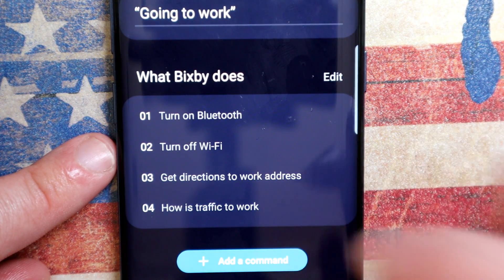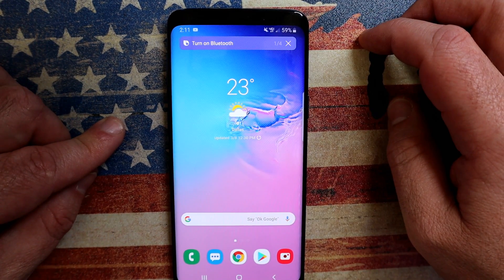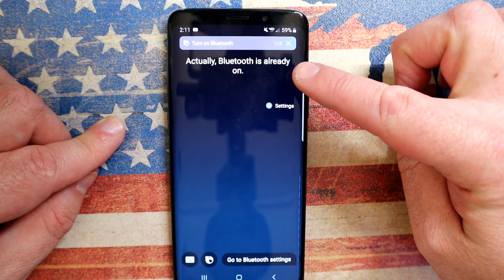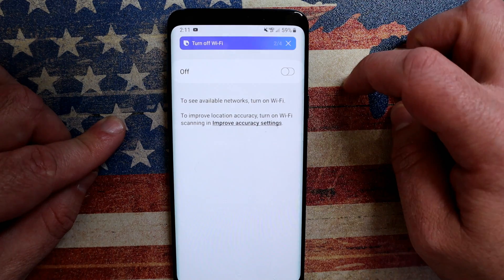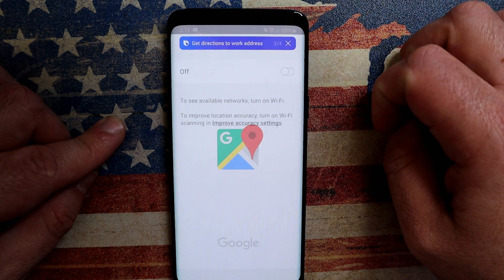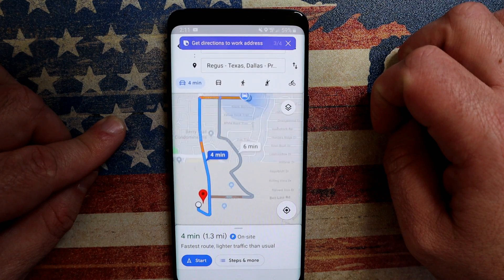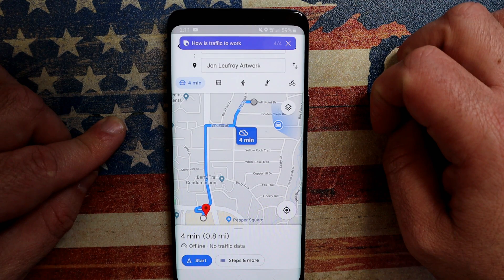Now let's see what this looks like in action. Double press my physical button now, and there we go. Firstly, it's going to turn on Bluetooth so I'll get connected to my car audio. Then it's going to turn off wifi — great, I'm going to save my battery whilst I'm driving, no reason to have wifi. Now directions to work — there it is. And the next option is going to give me the traffic to work. Perfect.